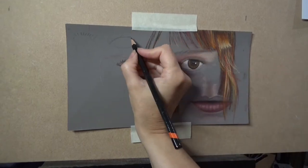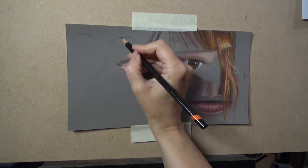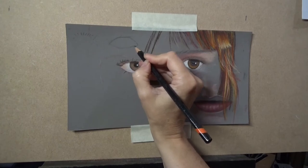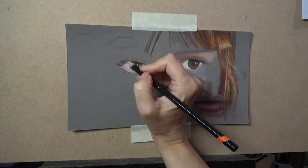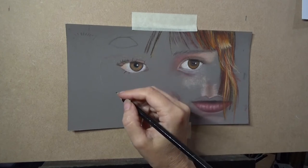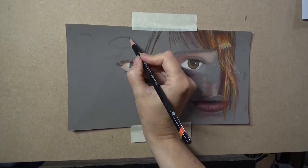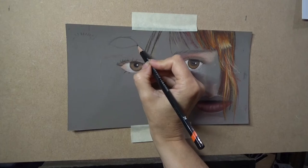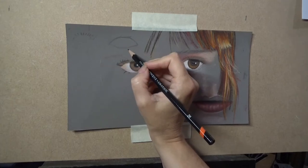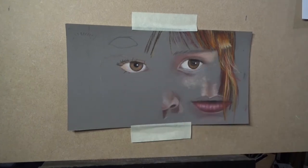Hey everyone, today I'd like to talk about how to get your drawing onto pastel paper. There are some really good reasons why you shouldn't just draw straight onto the pastel paper if your drawing skills aren't top-notch. Or even if they are top-notch, you still make slight mistakes, and that's not always good for the paper or good for you when you come to pastel it, because you won't end up with the pure lines that you need to get an accurate representation.